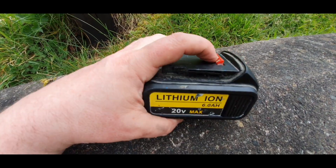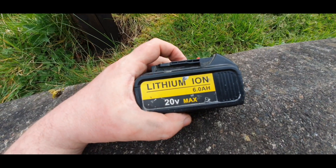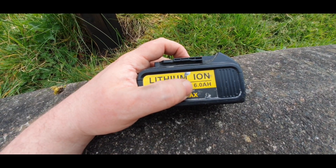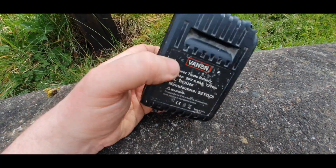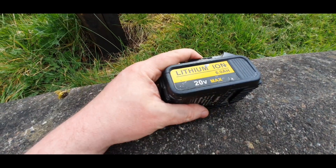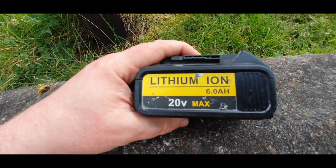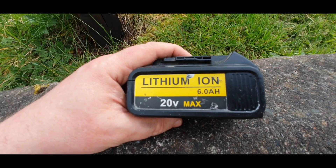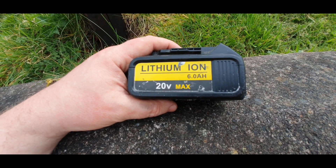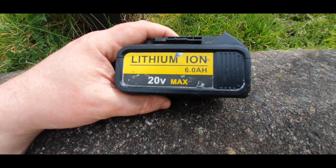In conclusion, these knockoff batteries have got a flimsy build quality, they're not 6 amp hour — they're 4 amp hour at best — and due to the bottom of the battery box rubbing against the bottom cells, they're potentially dangerous because that could cause a punctured cell, which could cause a small explosion or a fire in your home. So you don't want that. If you like this video, please give it a thumbs up and subscribe for more videos.